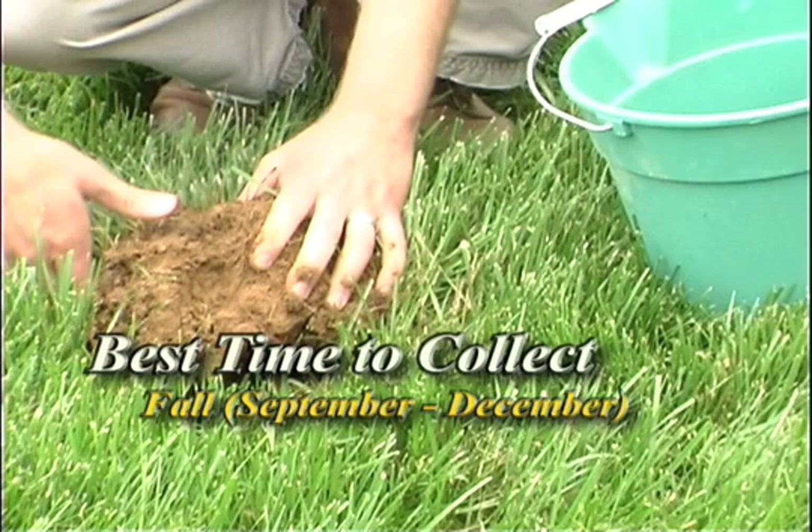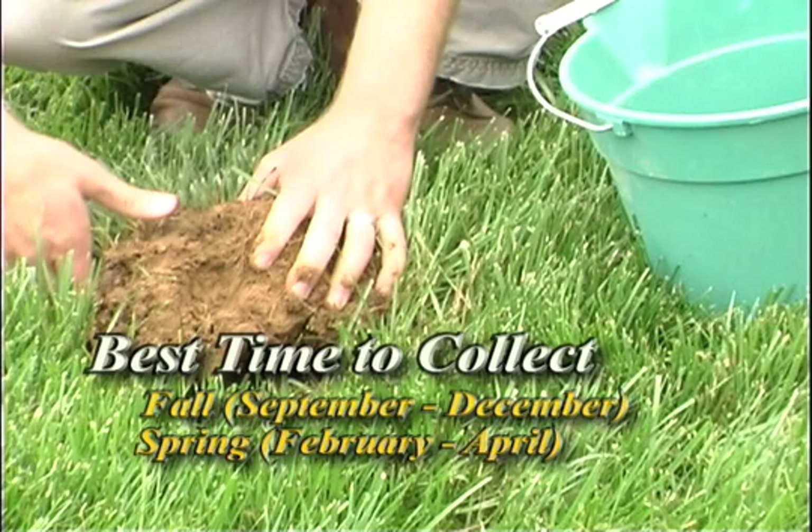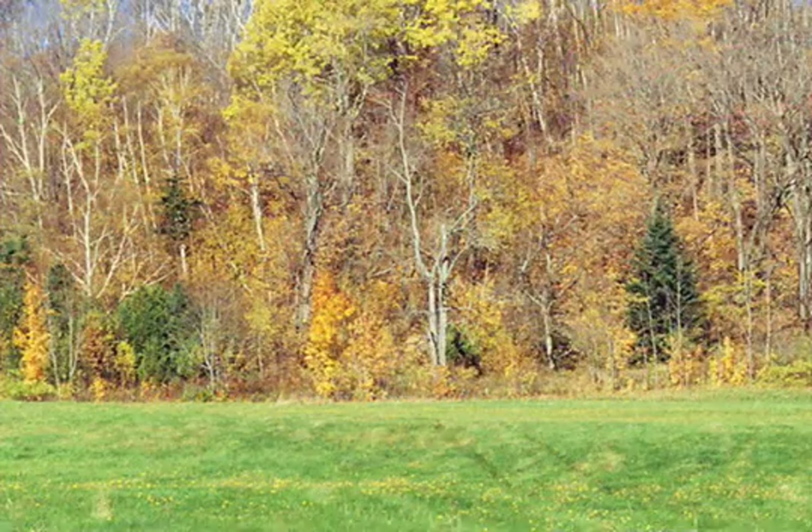Soil samples can be collected through much of the year, although fall or spring are the best times. Fall sampling will often result in a faster return of results and recommendations.